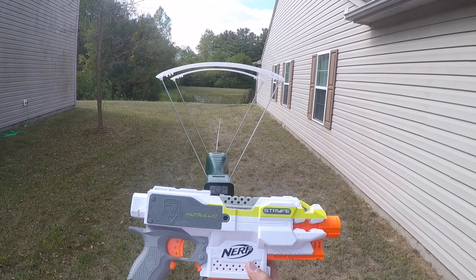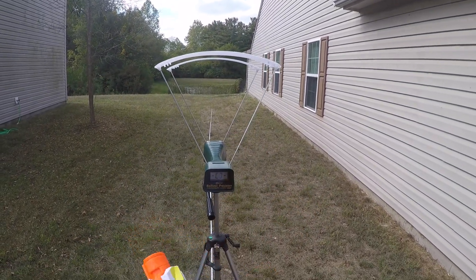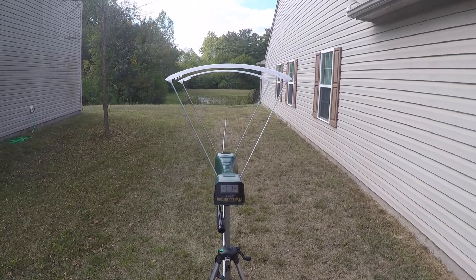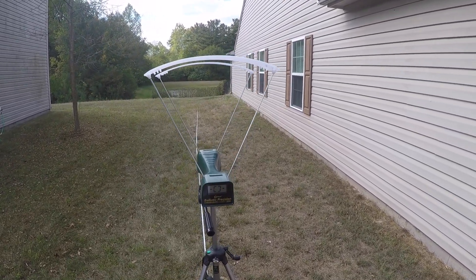The Stryfe is here to stay for a little while longer, and that is great news. We all know the Stryfe is my favorite blaster — if you didn't know that, now you do. In terms of functionality, the parts you can put into it, and all the things you can do to it, it is the best. It can be made into just a powerhouse of a blaster. Let's go ahead and throw some batteries in and see if we get any sort of performance boost.